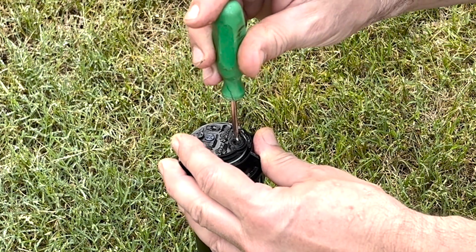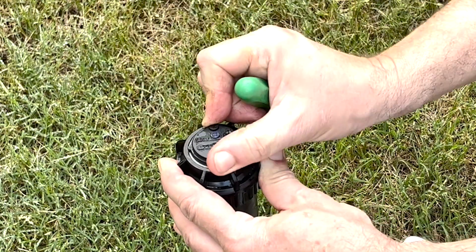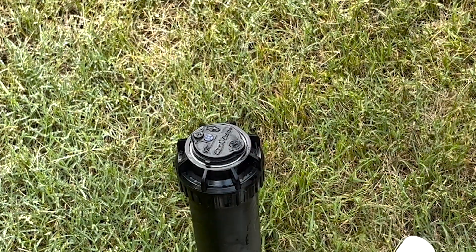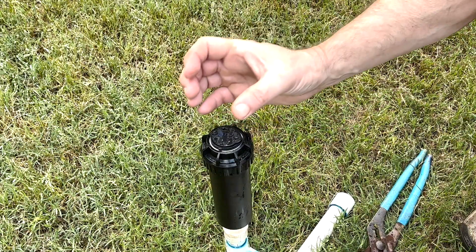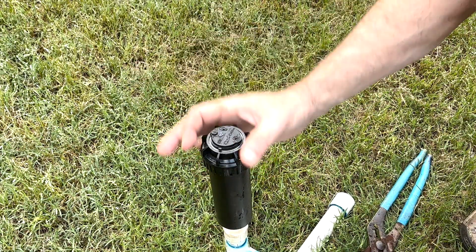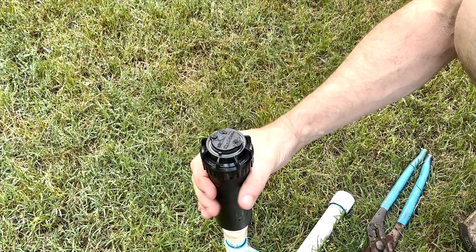I want to add a little bit more to the arc, so I'm going to turn this clockwise. Now we see our left limit and we can feel it turn to the right limit — I've added some more to it, and that's our dry adjust. When we wet adjust this, we're going to have to grab hold of the shaft and try to turn the entire head. The shaft is connected all the way down to the bottom, so you're turning literally the entire head when you're turning the shaft.